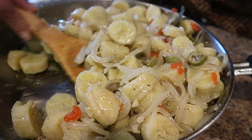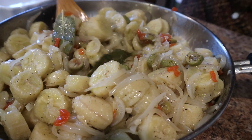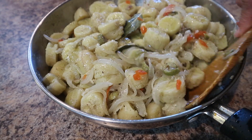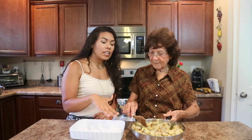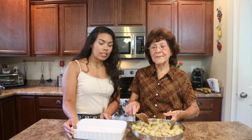Now she's just mixing everything up together — the onion mixture with the green bananas — just making sure that everything is nice and covered in the yummy flavors. Now that everything is nice and mixed up, we're just going to transfer it into our serving dish.